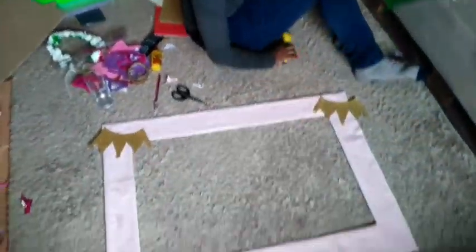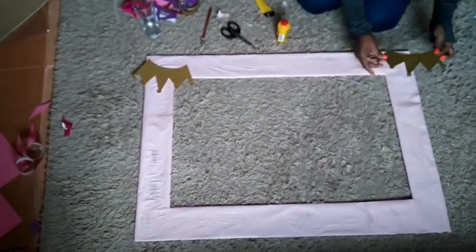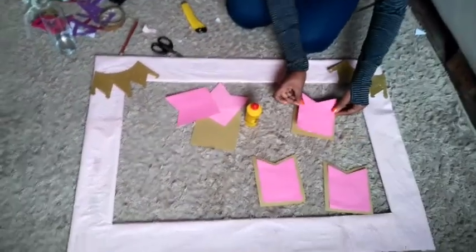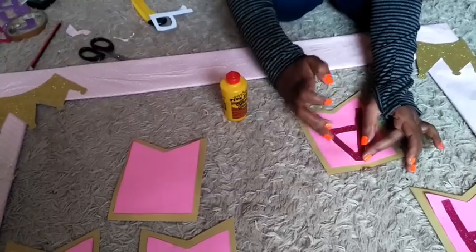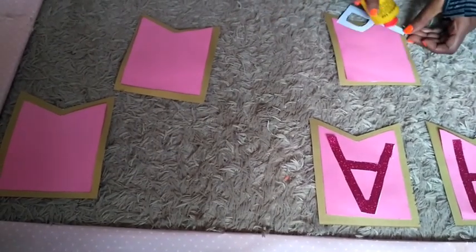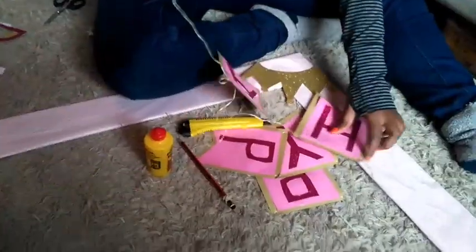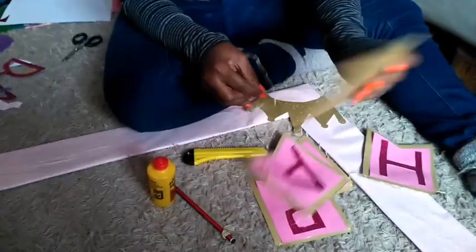The next thing I did was glue my crowns on the board. I cut the crowns from one of the glittery papers — there was a gold one — so I cut two crowns from that. For the letters, I took the gold paper, cut them into shapes, and glued the pink manila paper on the gold paper. Then I glued the letters on the pink manila paper. Cut your shapes, letters, and numbers in advance because it takes a while, so that when you start your project all you need to do is glue them and you're done.